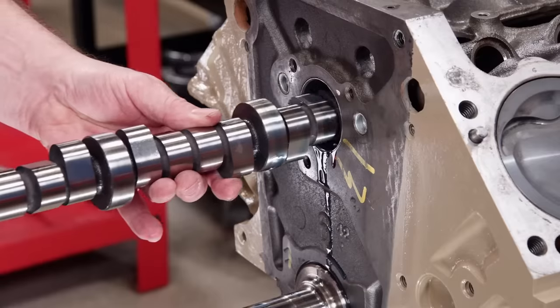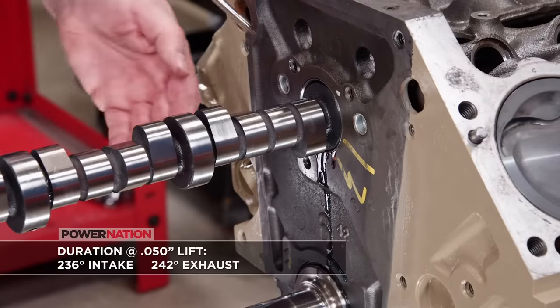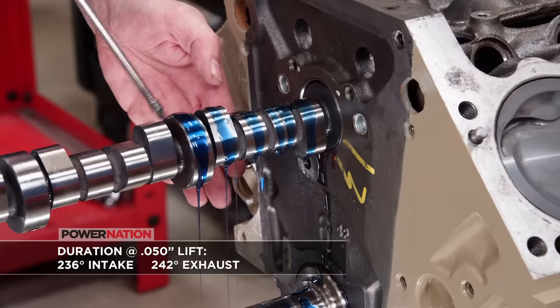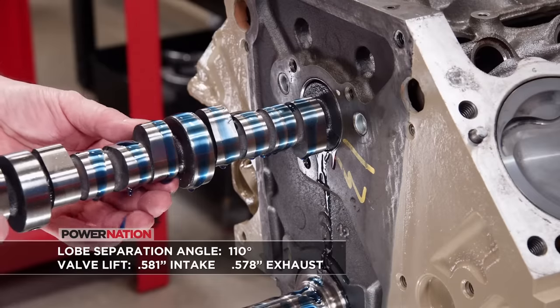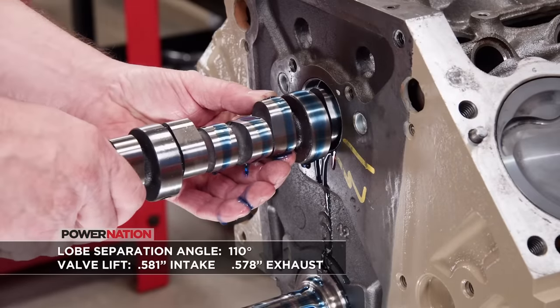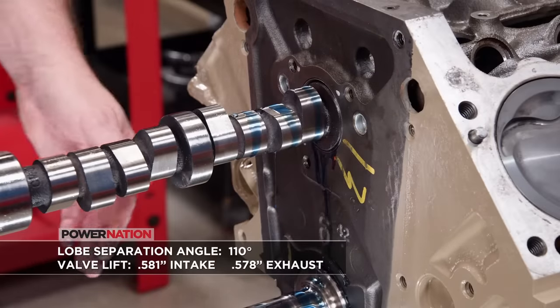Reassembly starts with a bigger camshaft from Comp, which features an off-the-shelf grind. Duration at 50 thousandths lift is 236 degrees on the intake and 242 degrees on the exhaust. Lobe separation angle is 110 degrees, and with a 1.6 ratio rocker it will have 581 thousandths lift on the intake and 578 thousandths lift on the exhaust.